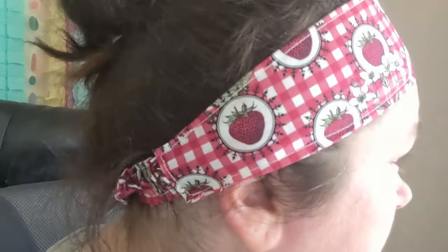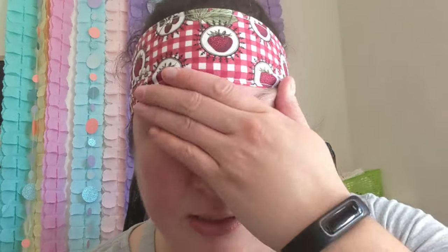Am I the only person that has a tiny head and issues with headbands? This is an okay one, but if I put it in the actual spot I want it, it sticks up because my head is so small. And if I pull it down any further, I look weird and I don't like it. I think I've talked about this before — my tiny head makes it hard to wear headbands.